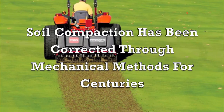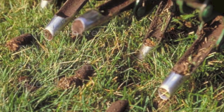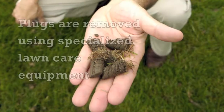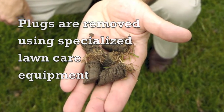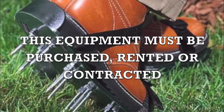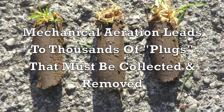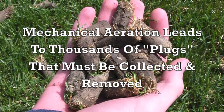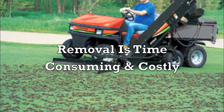Soil compaction has been corrected through mechanical methods for centuries. This involves pulling two to four inch plugs from the ground using specialized lawn care equipment that must be purchased, rented, or contracted. Mechanical aeration leads to thousands of plugs that must be collected and removed.